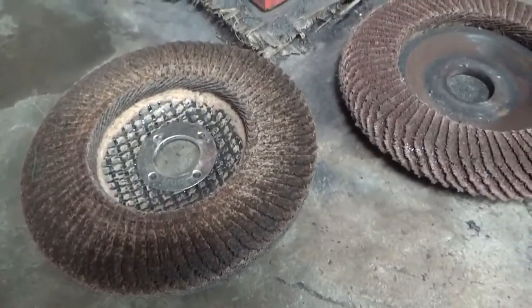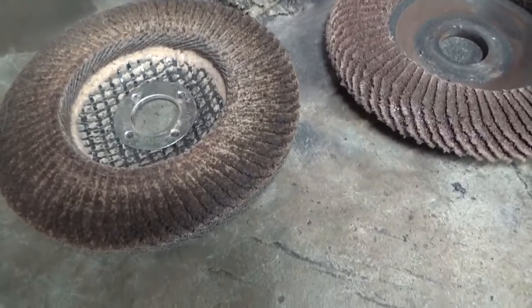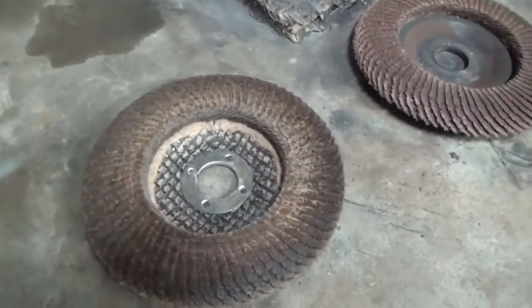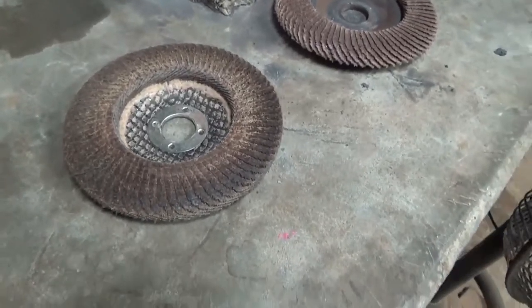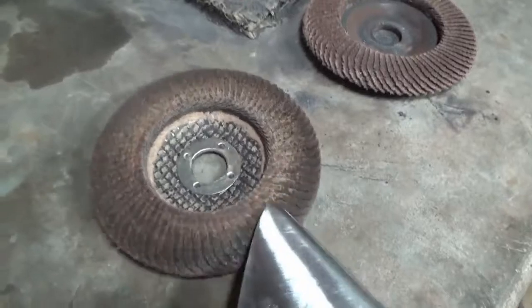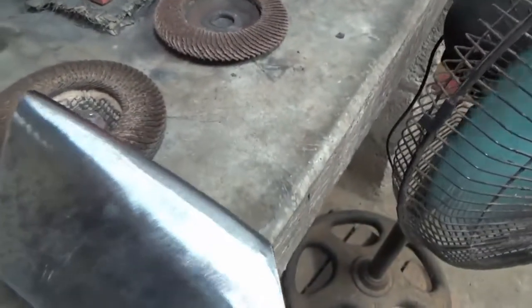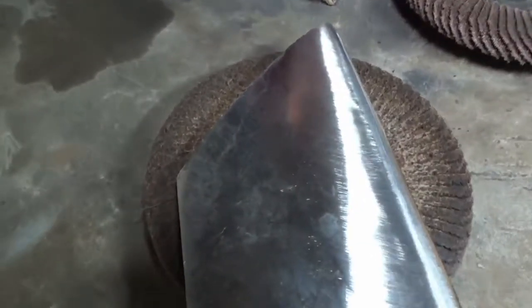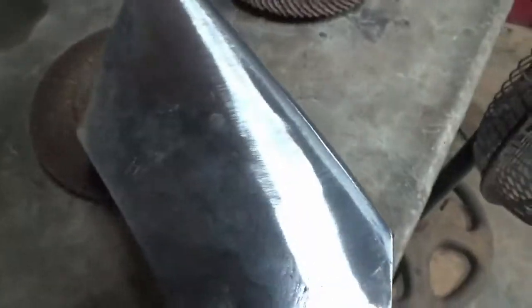Again, I'm using a right angle grinder and the flapper sanding disc. This one here is an 80 grit — that's what I did the handle with and then redid the steel with. It's getting pretty flat again. By the time you do one blade, it's pretty clogged up and flat. You can see it actually polished up the blade pretty nice. It has some grinder scratches which actually to me kind of look good.